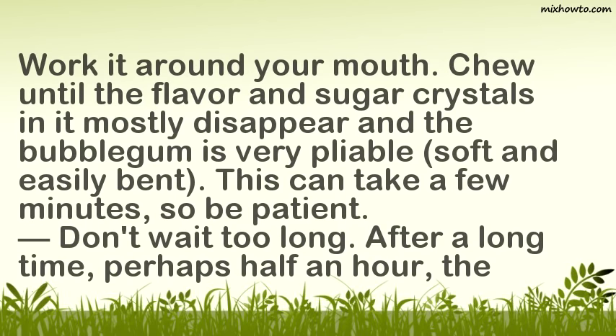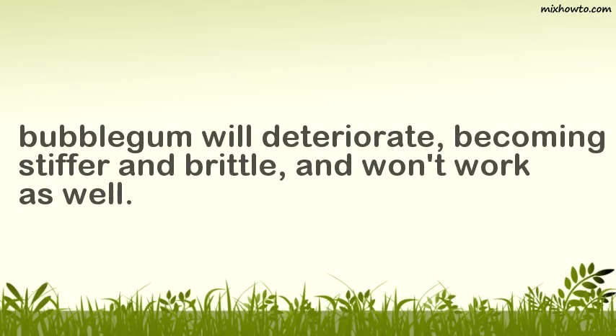Don't wait too long though. After a long time — perhaps half an hour — the bubblegum will deteriorate, becoming stiffer and brittle, and won't work as well.